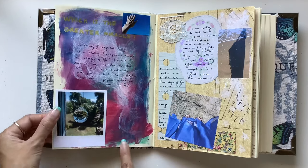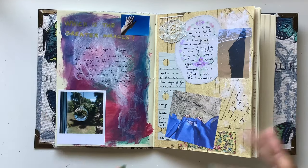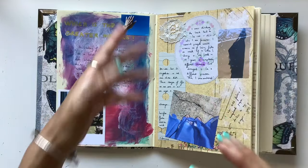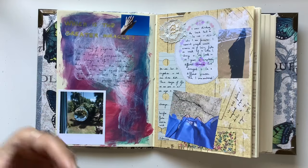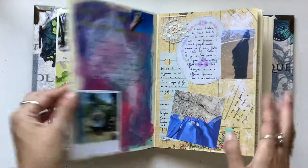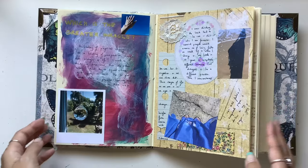Here's an arty page — I had some fun with some paint, and this is a great way to experiment too. As I'm creating these pages, I'm trying different things, using different materials, seeing what works and what doesn't, what I like and what I don't. These are kind of draft pages. This whole journal is like a draft of the pages that will go into my book that I'm working on this year.